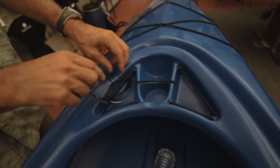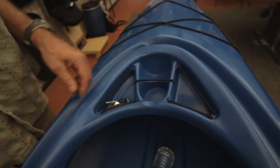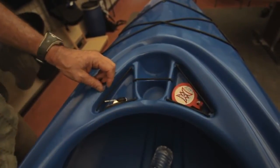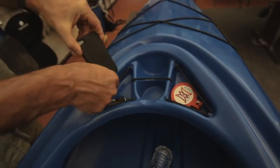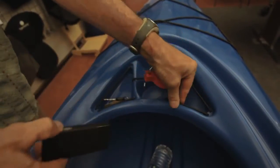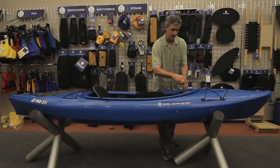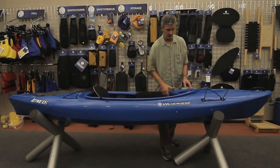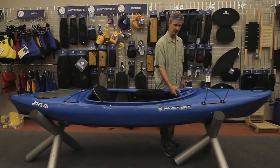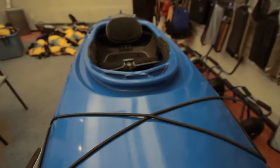In addition to the cup holder, we've got small accessory trays — gear trays — on either side of the cup holder, and they're meant to be useful for many different objects. The idea is that everybody typically takes sunglasses, cell phones, or small cameras — those will fit in there — down to simple things like sunscreen. You put small items in there that just lay in there, and they have nice little drain holes so the water drains out. Easy to stash a lot of different things in there.